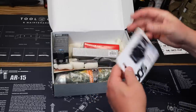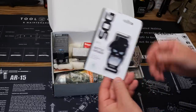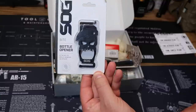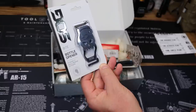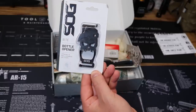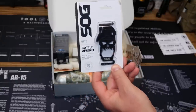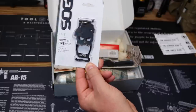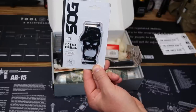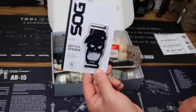Next up, we have from SOG the Bite Bottle Opener. Kind of a Punisher theme going on there. It attaches to MOLLE webbing and straps. This is the SOG Bite Bottle Opener. Value on this is $14. No matter where you are, you can open up a bottle of beer.